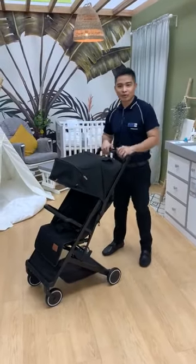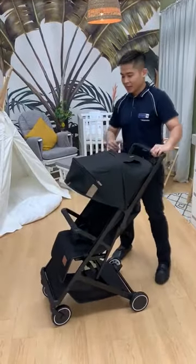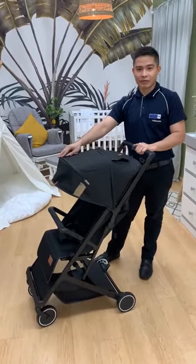Hi, my name is Raymond. I'm here to introduce to you the Mimosa Voyager Stroller. This stroller's usage is for newborn up to 15 kg.